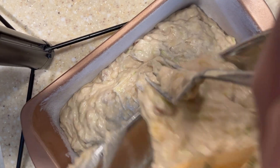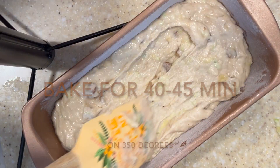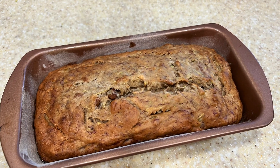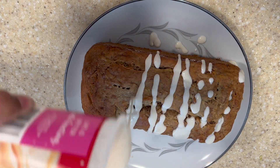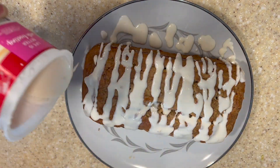I have a greased and floured loaf pan and I'm just going to add my mixture in. I've got my oven preheating at 350 degrees and I'm going to bake for 40 to 45 minutes. When it comes out of the oven, try to resist eating it right away — let it cool so that way you can drizzle some dairy-free icing right on top. Let me know what you think in the comment section below.